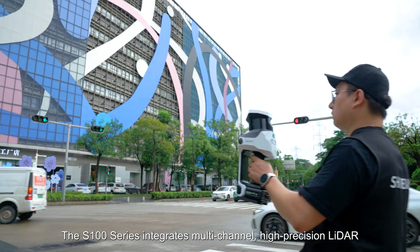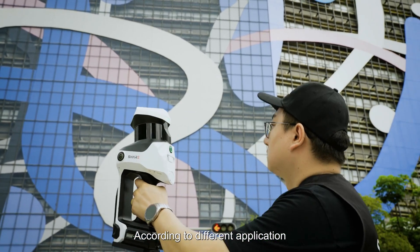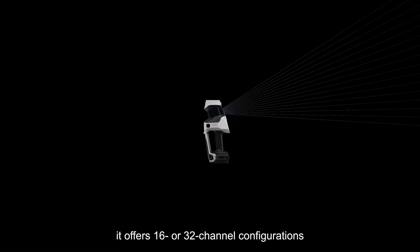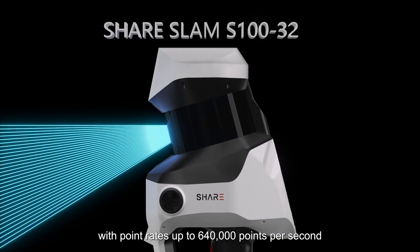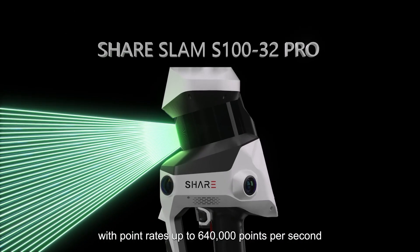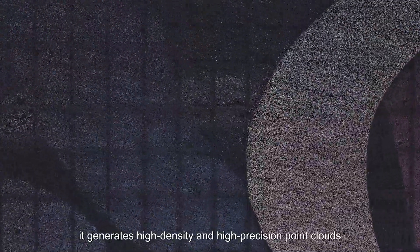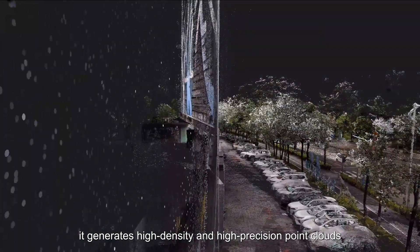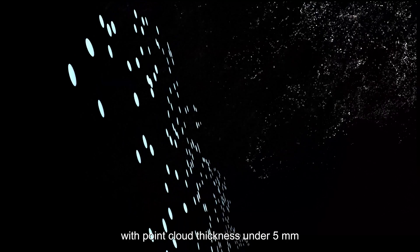The S100 series integrates multi-channel, high-precision LiDAR. According to different applications, it offers 16 or 32-channel configurations with point rates up to 640,000 points per second. Using SHARE SLAM algorithms, it generates high-density and high-precision point clouds, with point cloud thickness under 5 mm.